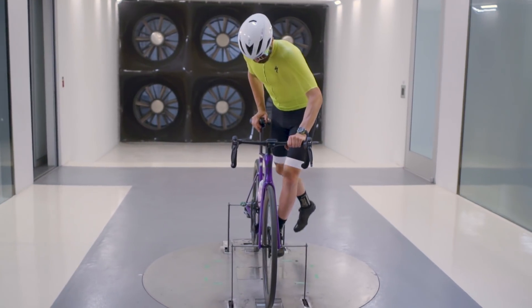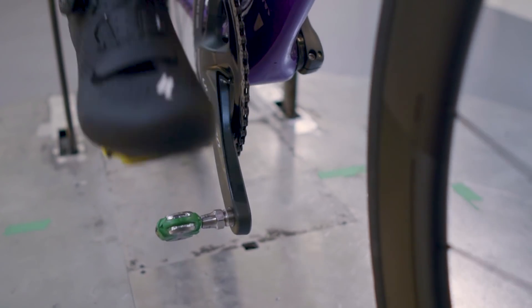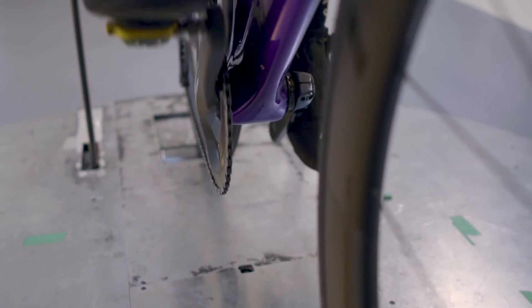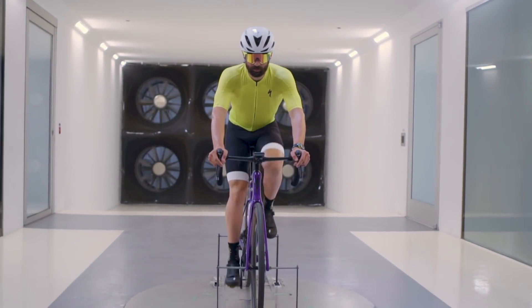The big takeaway is that even though there was a difference — regardless of how big that difference is — the fact that you're impacting something like fit really should make us question whether it's worth it or not, especially with long-term potential injury implications. Thanks for watching, and as always, if you have any questions for us in the wind tunnel, just shoot them our way.